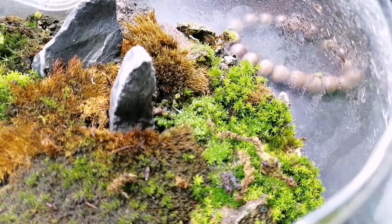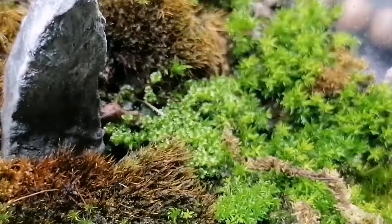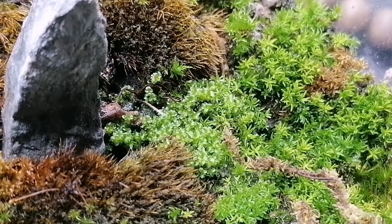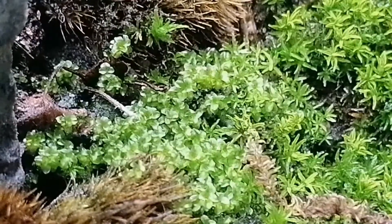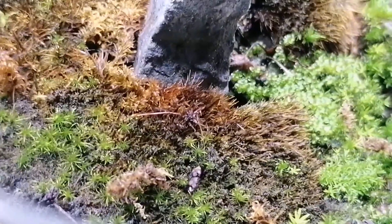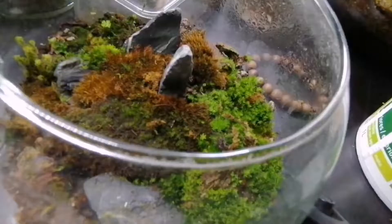Take a look at this little patch over here — those little guys. We can see the difference between this moss and this moss. That's kind of interesting because this is moss collected from the same place, the same location, the same little patch. We can see that it's different species of moss that, once given the correct conditions, will thrive and start to develop in your terrarium.